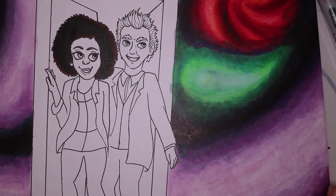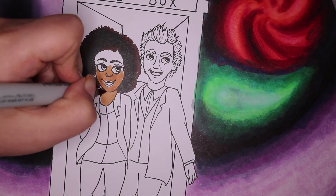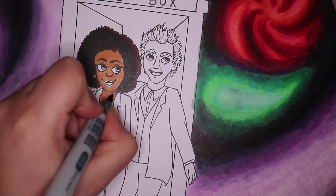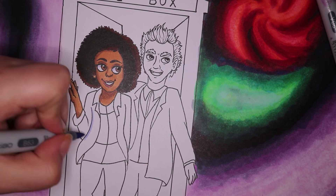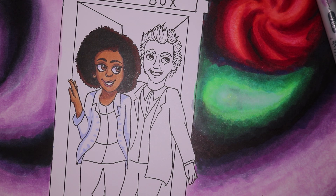For the Doctor's skin tone I used E51 and E53, and also a little bit of colorless blender to add some highlights. And then for the TARDIS I used B28 royal blue — I think that color was very fitting.